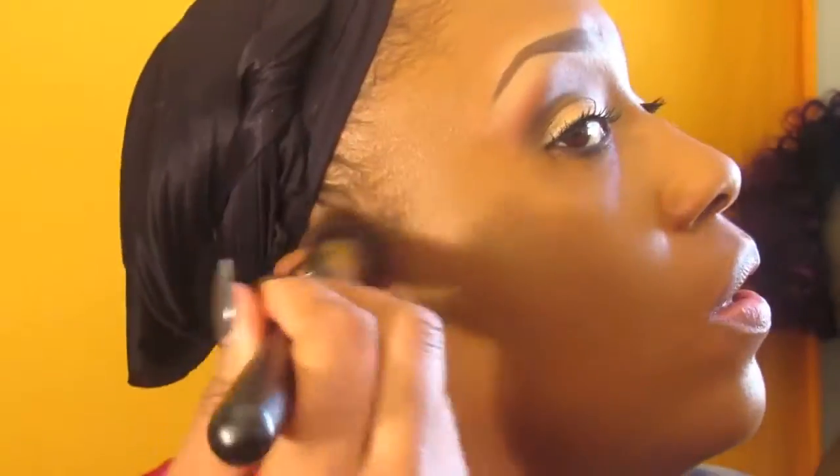I'm applying my foundation by dotting it across my face because I don't want to spread the product I've already put on. I'm using an all-in-one brush — people use it for different things, but I use mine for foundation because I like the consistency and how it spreads across my face. It spreads so wonderfully.